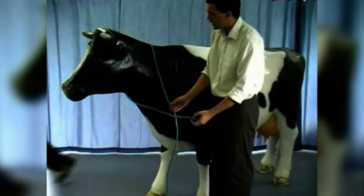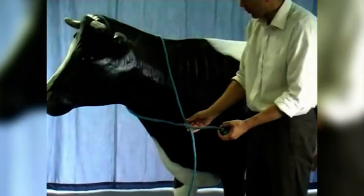Now the first thing we need to do is tie a non-slip loop around the cow's neck, and the best knot for that is the bowline. This is actually one of the more difficult parts of this technique, making sure you can tie the bowline because the bowline isn't a particularly easy knot to tie.